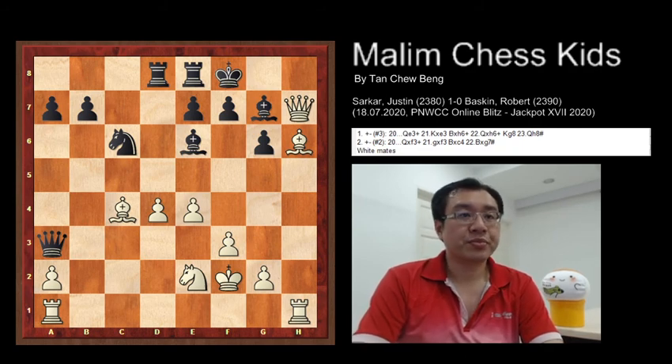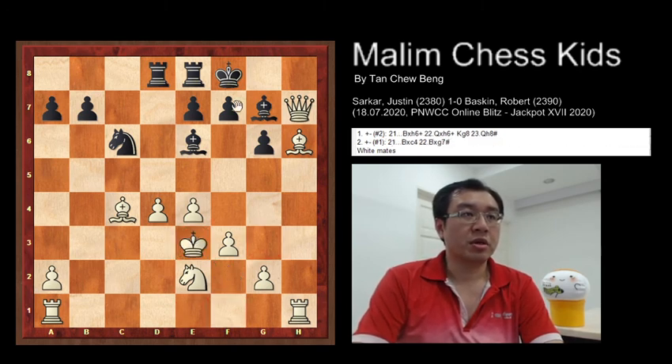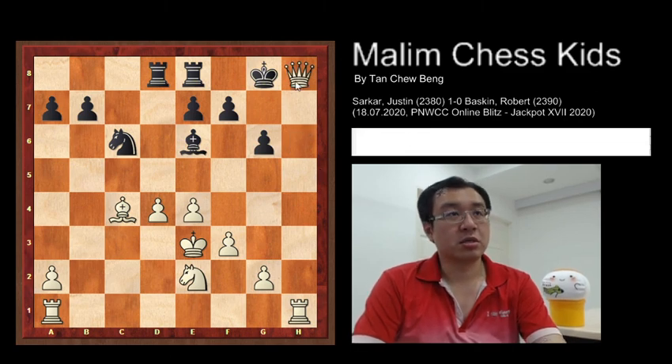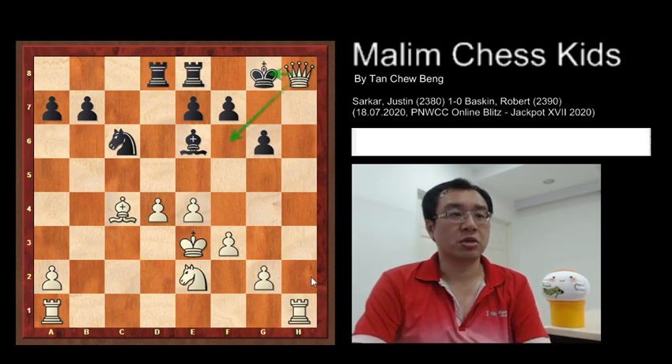Back to this position — if the queen goes to e3 to check the king, the king will just take the queen. Then bishop takes the bishop with check, and the queen will just continue to take the bishop with check. King to g8, then you have a very simple checkmate by white playing queen h8 checkmate. The king is being checked, the queen is protecting the diagonal square, and the rook is protecting the queen.